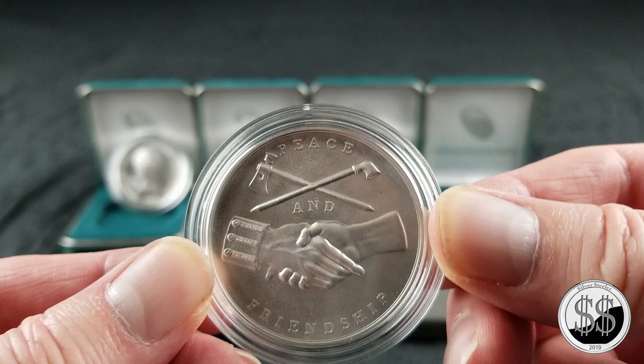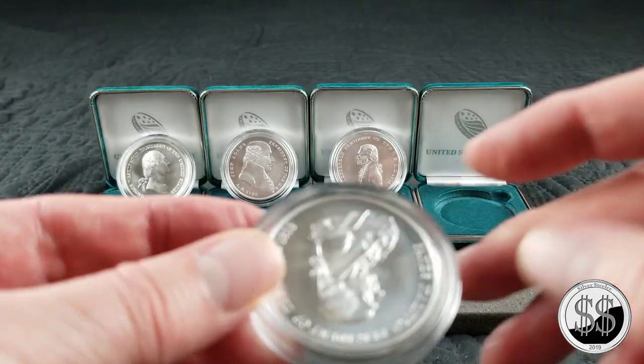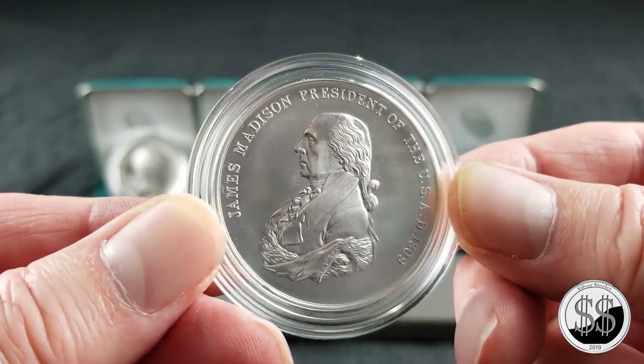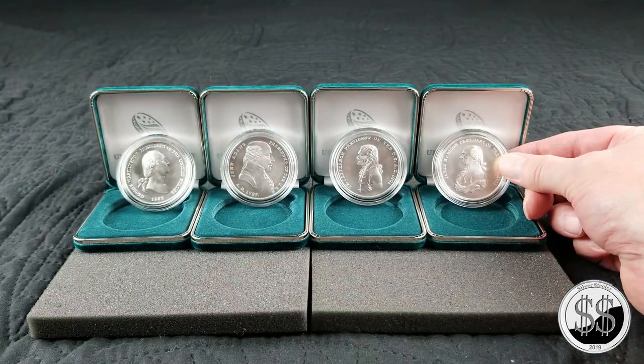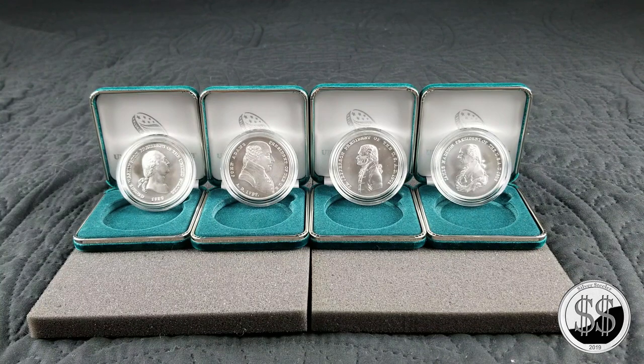And there's what the reverses look like. Anyway, I'll continue to get these — this will be an interesting collection one day when all of them are there. There's the fourth in the series, the James Madison. Remember to like, subscribe, and all those other good things. I'll see you on the next video.